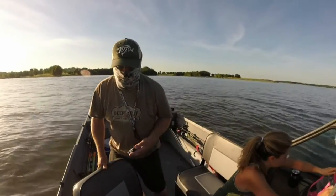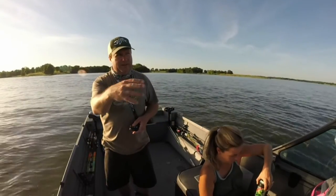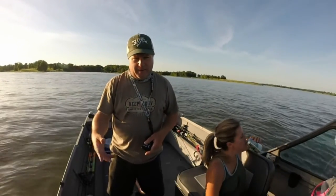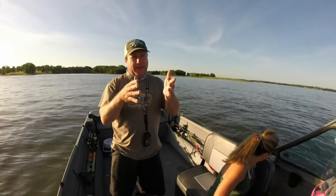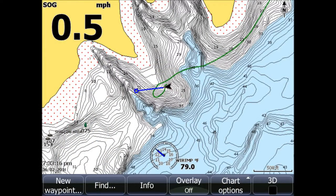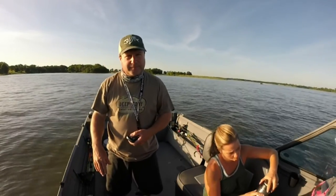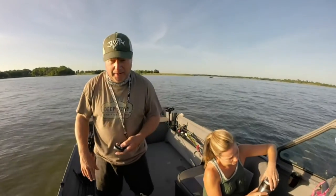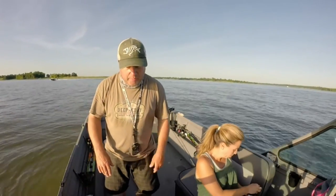We just relocated to a different point where I caught white bass the other day, and the little bit of wind we got is blowing this direction. We're fishing a point — a section, a finger of land that juts out with deep water all the way around. The bottom's kind of hard, and looking at my screen, there are some white bass sitting on the bottom. Not as many as the other place, but we're hoping they're bigger.